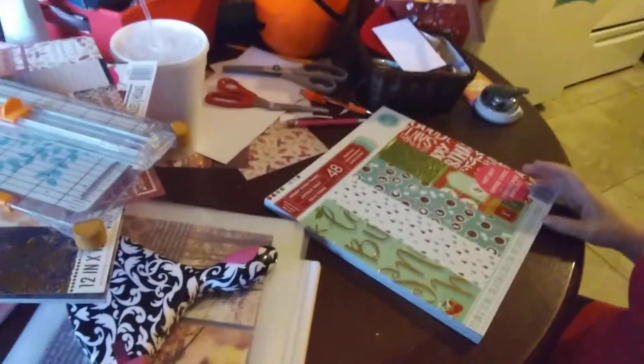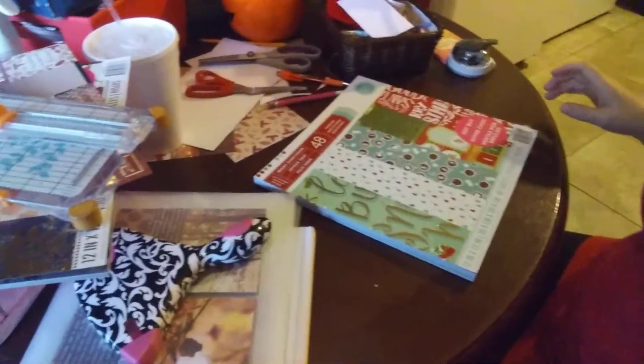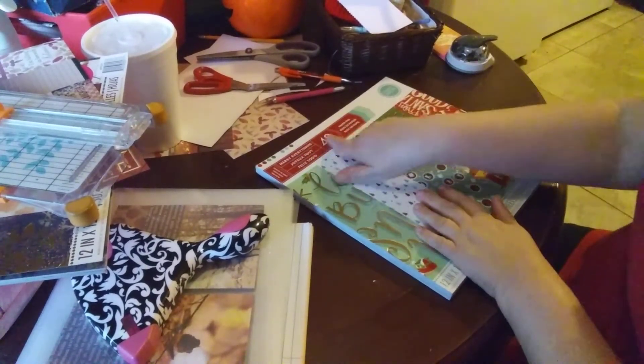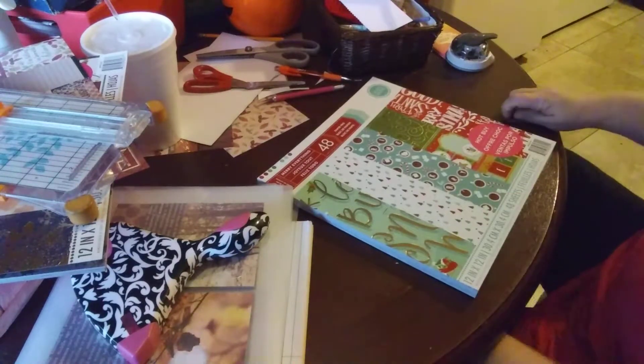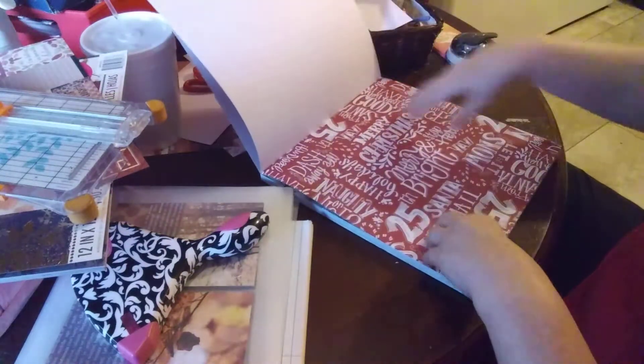Hey everybody, I know it's been a while. I'm trying to figure out my camera real quick. I decided to come on here and make some Christmas bookmarks for two orders. I got this paper pad from Michael's - everything was 70% off yesterday on their hot buys, so I'm just going to make some little bookmarks.